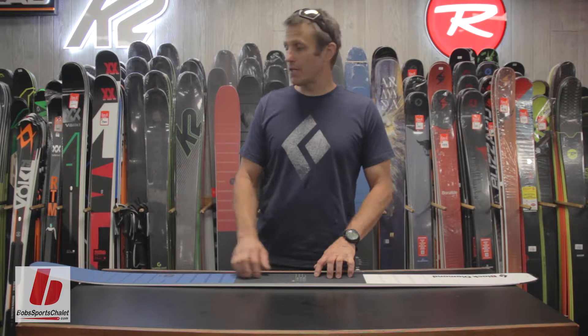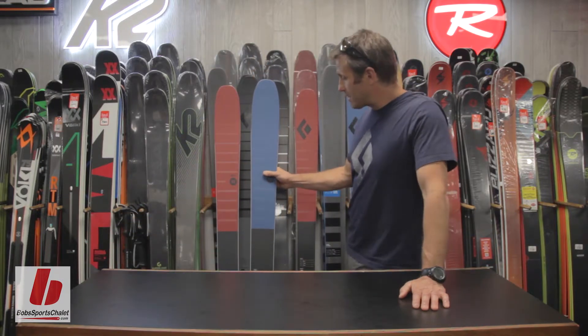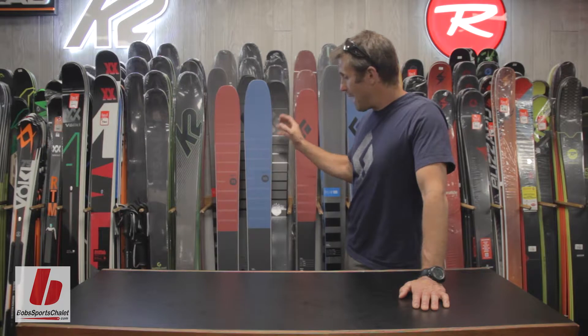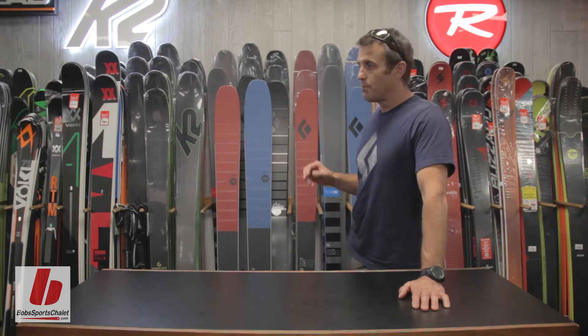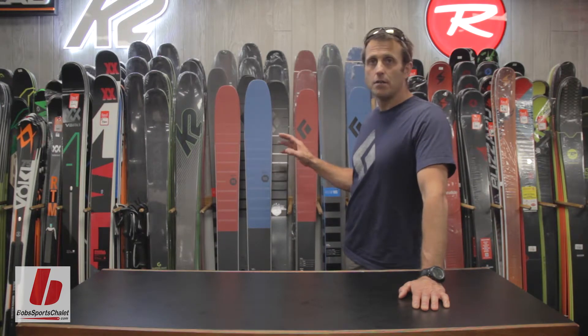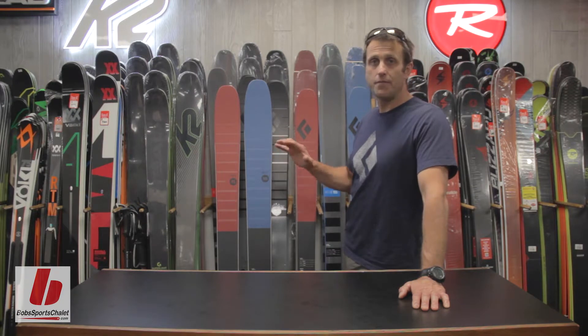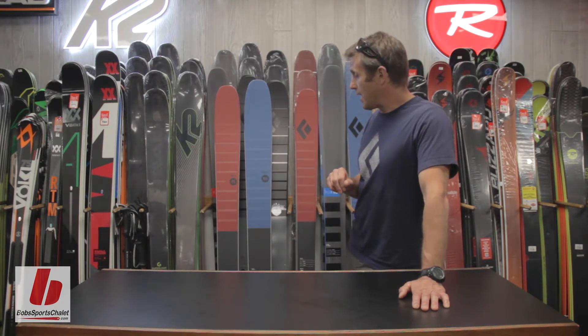It's got the traditional cambered ski with a rocker tip and tail. This Black Diamond Route ski is definitely kind of the balance between performance at lift service where you're on corduroy or hard ice, but also it can be floaty in the powder. So it can really handle a little bit of everything. It's kind of a 50-50 touring front country ski if you want to look at it that way.